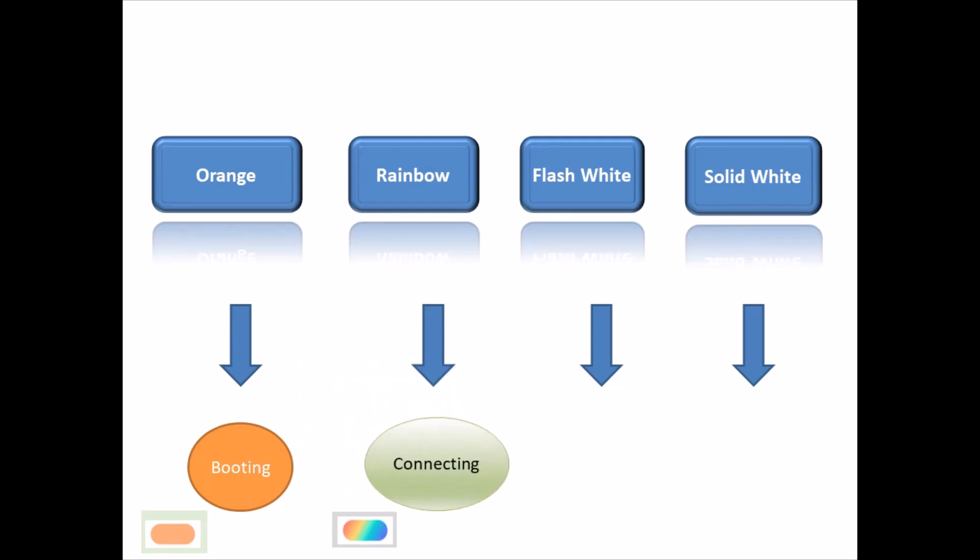After a few seconds, it flashes in multiple colors, like a rainbow color. After a few seconds, the box is connected to the Meraki cloud.